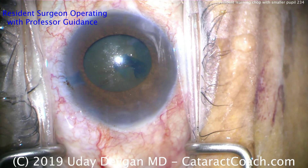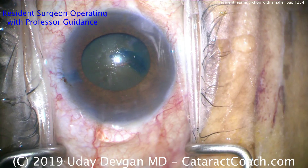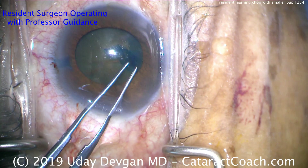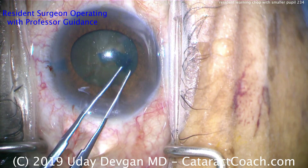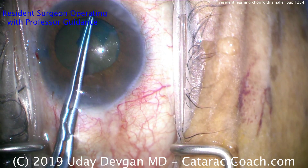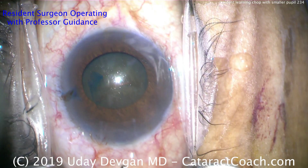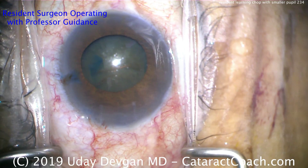Good technique here keeping the eye in primary. More viscoelastic going in — that's okay, you're in learning stages, use as much viscoelastic as you need. Forceps going in one more time grabbing the capsule to complete the capsulorhexis. This is very important for intracapsular maneuvers such as divide and conquer, stop and chop, and phaco chop — we need to have an intact capsulorhexis, otherwise forces within the capsular bag can cause a radialized area to extend peripherally. Now with the capsulorhexis performed, time for some hydrodissection.